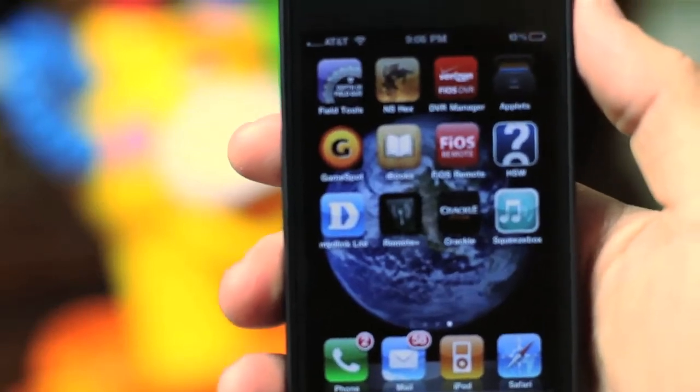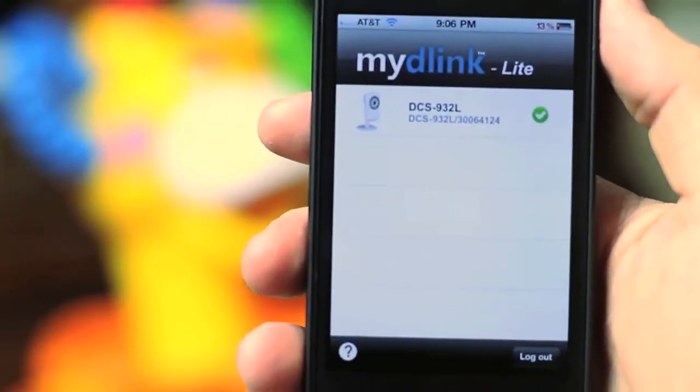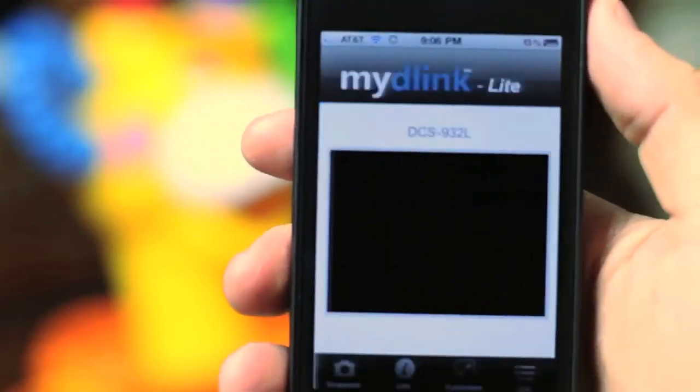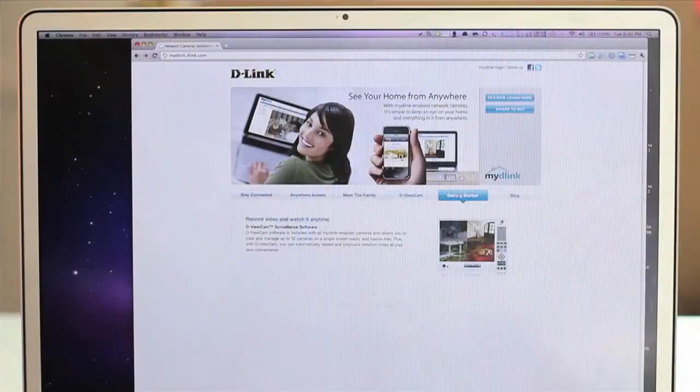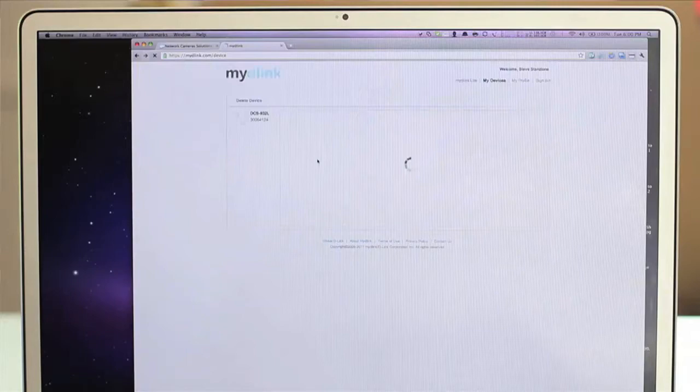Once the cameras are on the network, you can access a live view from any iPhone or Android device with the free My D-Link app. Or, if you're at a computer, the MyDlink.com portal is always available via any web browser, giving you instant access to your camera feeds.